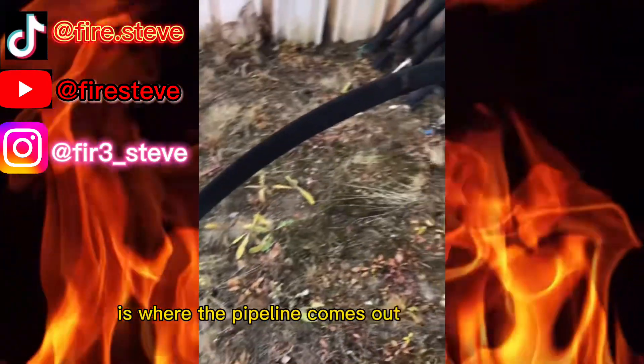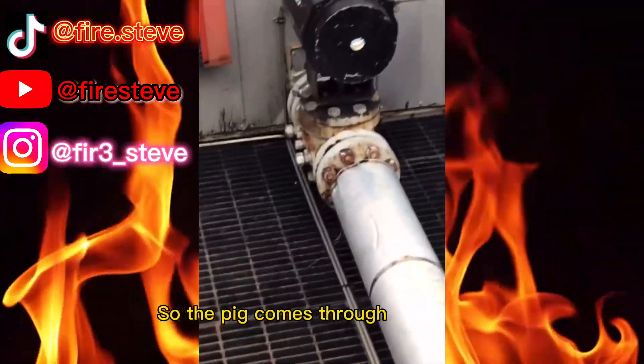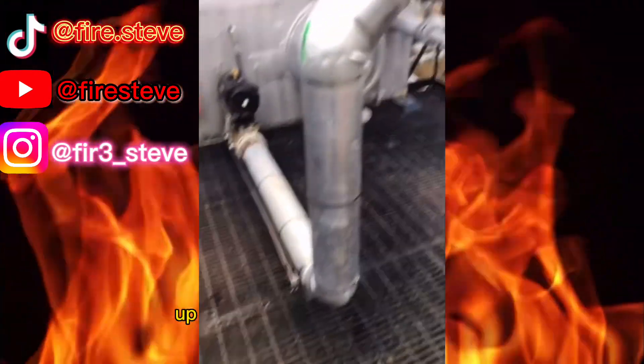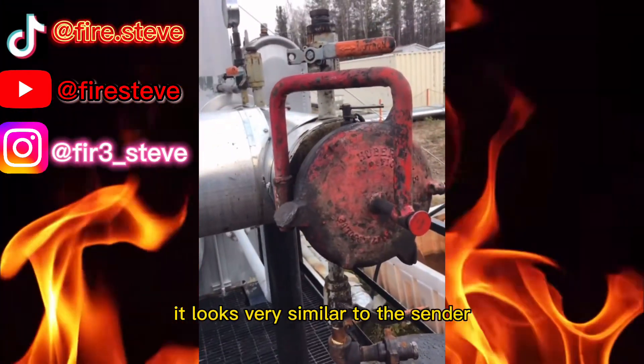Right here is where the pipeline comes out of the ground and works its way into the facility. The pig comes through the facility through this piping, up and over and into the receiver, and as you can see here it looks very similar to the sender.